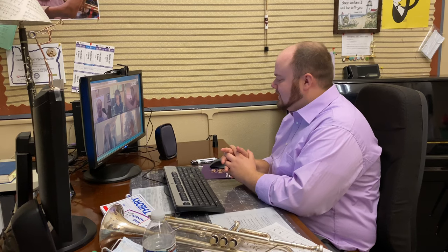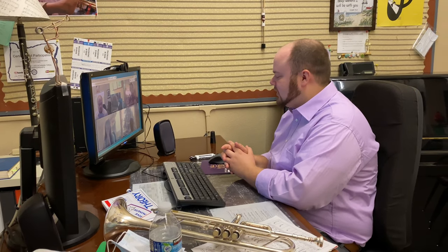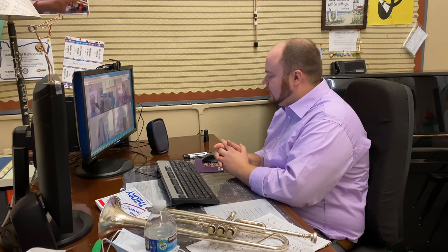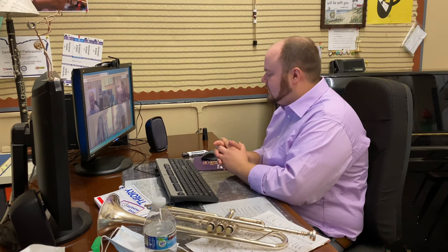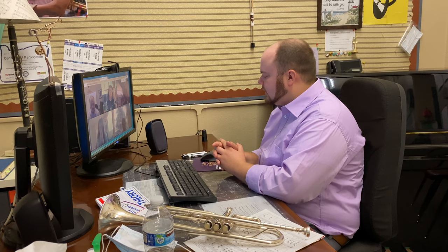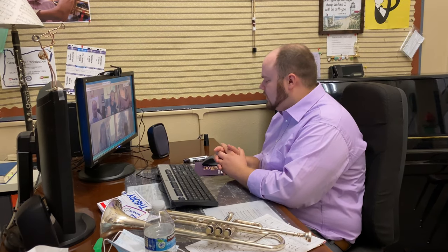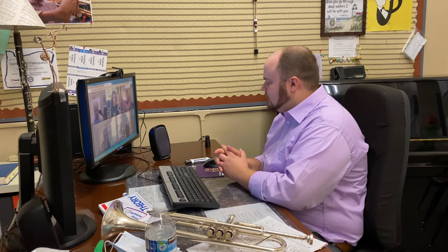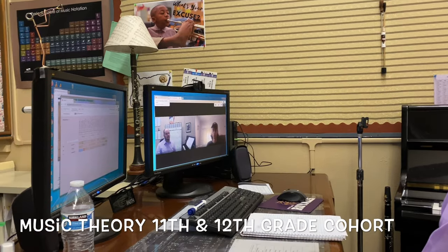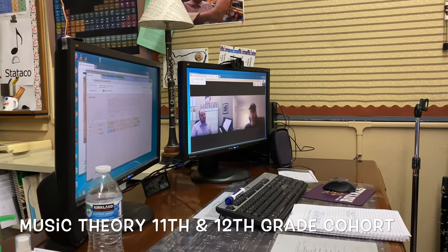Pray with me, please. Dear Lord, we thank you for today and we thank you for the gift of music and the ability we have to listen to one another and to play together through SmartMusic and through the technology you have blessed our school with. Lord, we pray for our parents that are working hard. And we pray that they will be strengthened through you. And I want to start by having you build a major scale on the key of G-sharp.